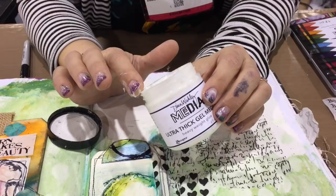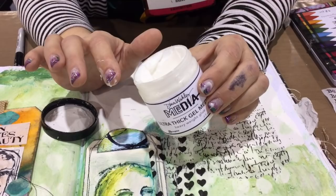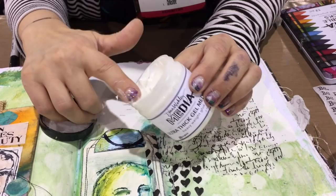I know it seems white, and it is white because it has a mattifying powder in it. But when it's dry, it really will be totally clear. So if I have something heavy that I want to place, I can use this thick glue.